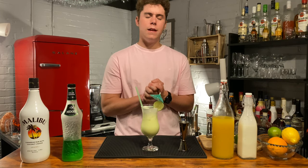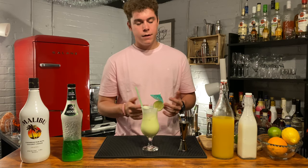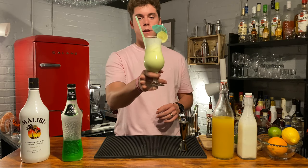And please subscribe — it means a lot to me because I'm just starting out. I'll see you next time with another great drink. But until then, cheers.